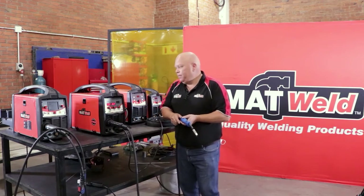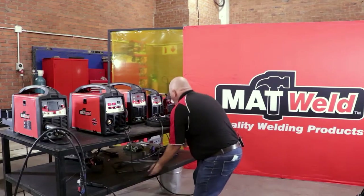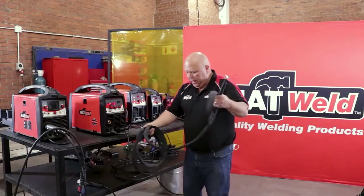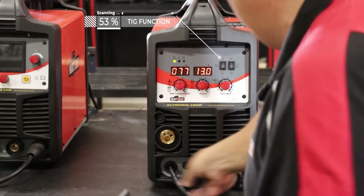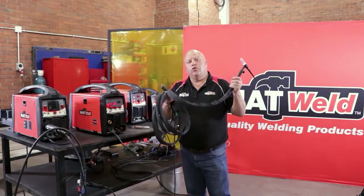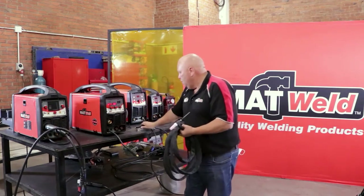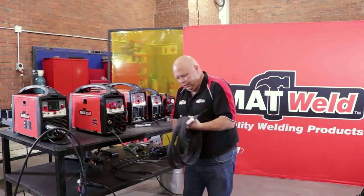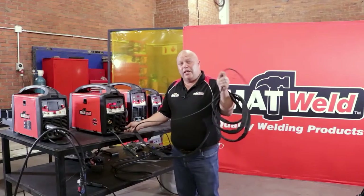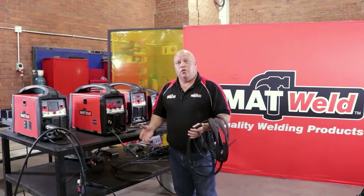Lastly, we go over to TIG. Put the switch in the middle for the TIG function. You'll also need to reverse the polarity on your negative and positive connections. Take your TIG DINZ plug on the cable — that goes into your negative, and connects directly to the gas bottle. Then your earth goes into the positive. And that's how you do it with this particular machine.